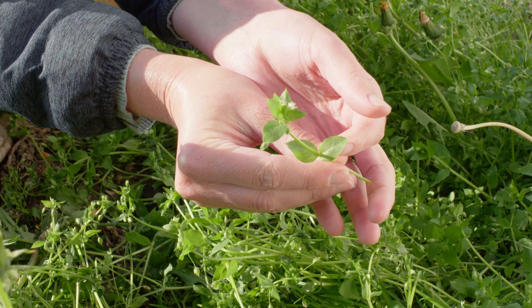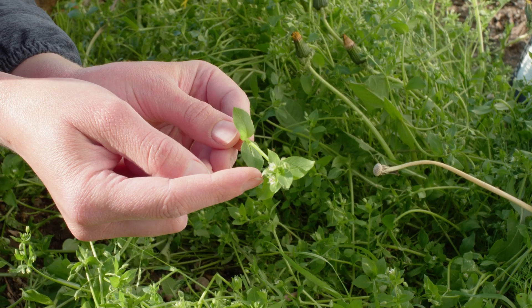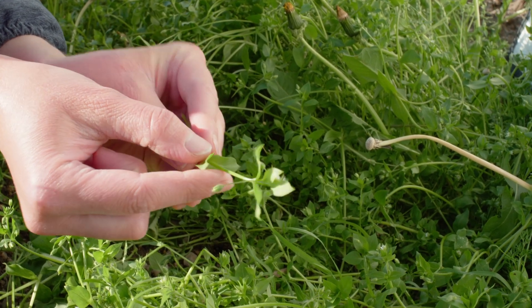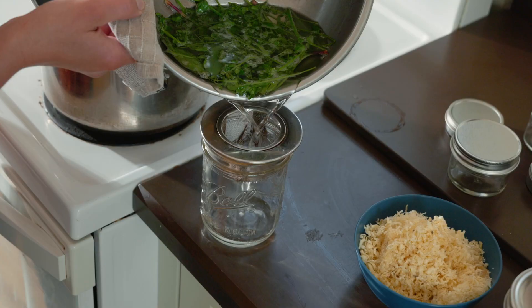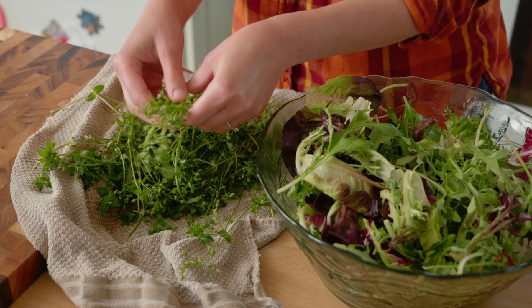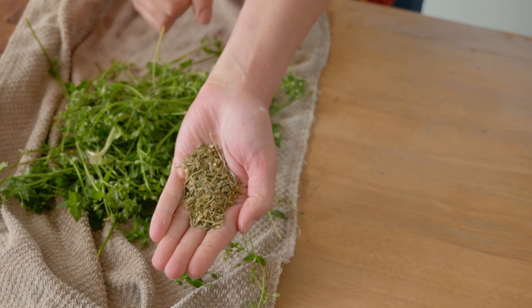Chickweed grows in so many different places and it might be growing right in your own backyard without you even realizing it. In today's video I want to take you out to my backyard and show you how to identify it, and then we'll come back in the kitchen and I will show you one of my favorite ways to use it, as well as giving you a few tips of other ways to include it in your kitchen as well as in your medicinal cabinet.